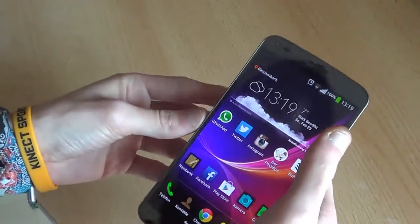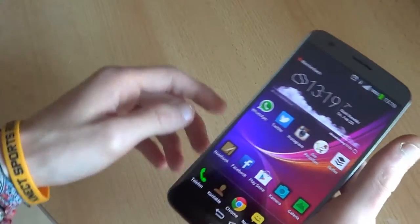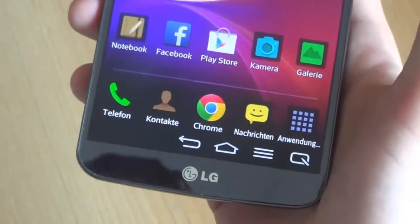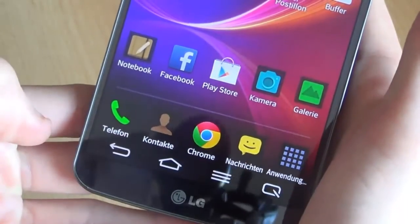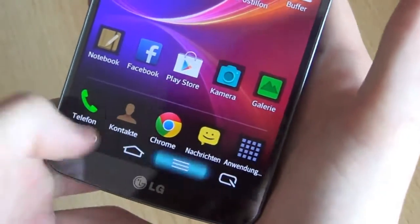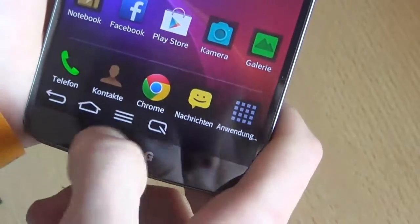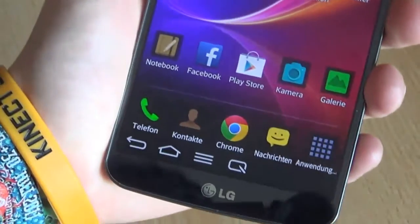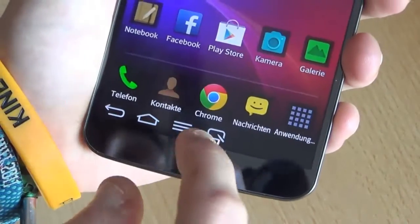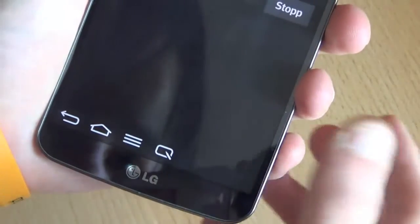This device has quite a number of nice features. For instance, for easier one-handed use, you can reposition the on-screen buttons at the bottom — I've got them aligned to the right, center, or aligned to the left. We have the typical Android buttons: back, home, and menu. Press the home button longer and you get the recent apps or task manager.